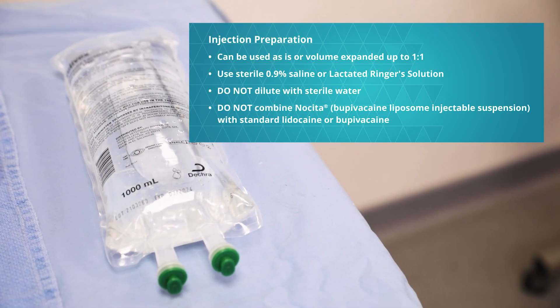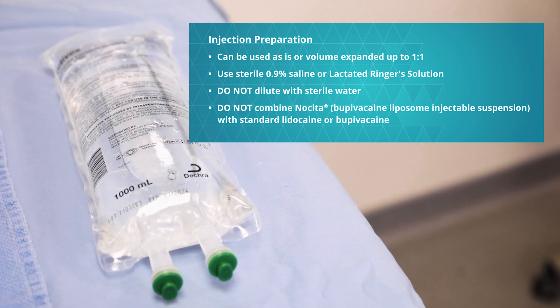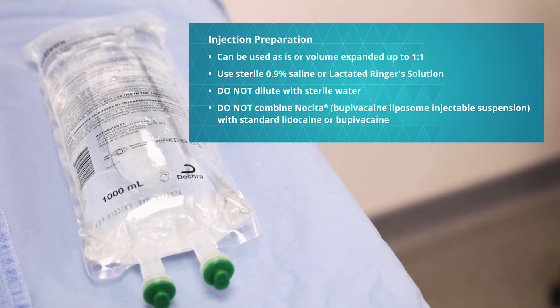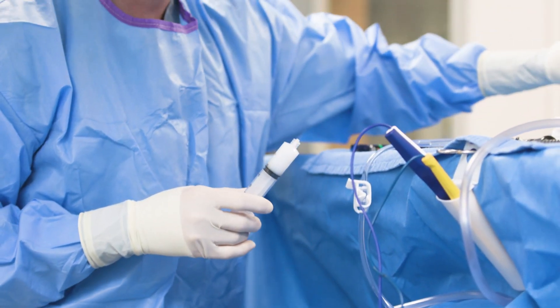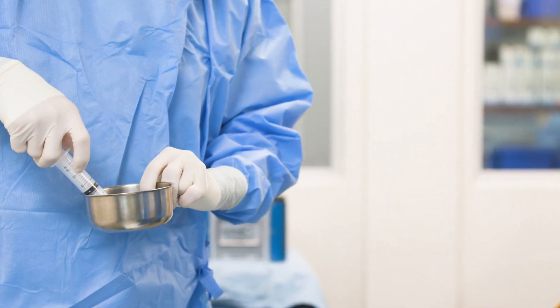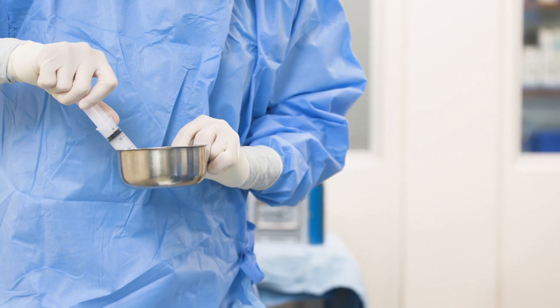The product can be administered as is, or the dose can be volume expanded with sterile saline or lactated Ringer's solution, also known as LRS, up to a ratio of one to one based on the expected volume required to infiltrate the surgical site. I prefer to expand the volume to cover the surgical site in most patients. Determining the volume needed depends on the size of the patient and the surgery site, and comes with experience.